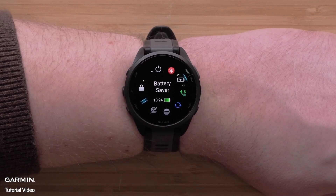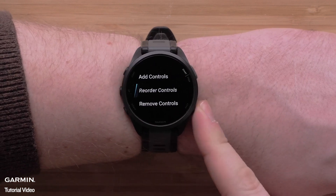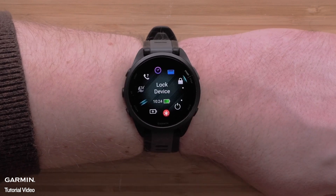Press the start-stop button to confirm the position change. Finally, press the back button two times to get back to your controls list.